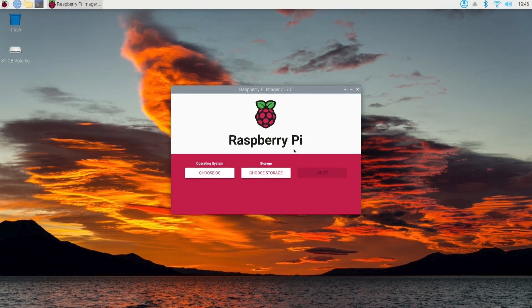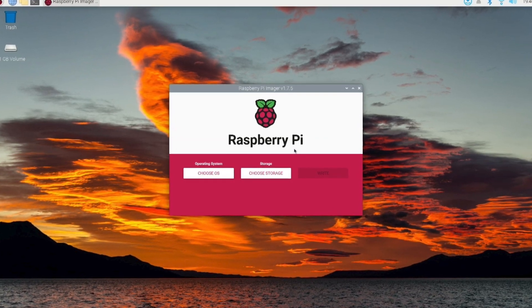Hey! Welcome to Unboxing with Marty. In today's video we're gonna have another look at that Raspberry Pi.